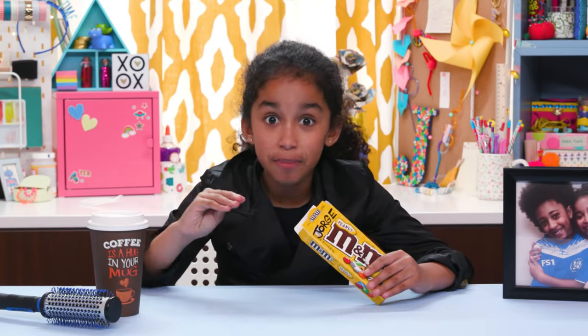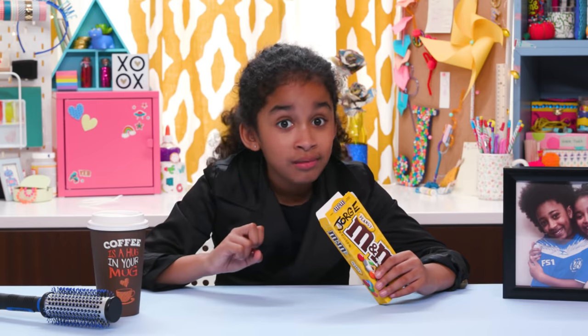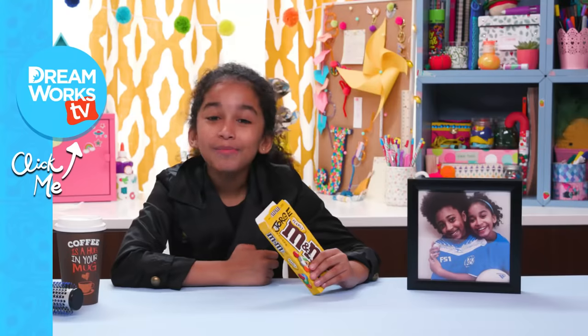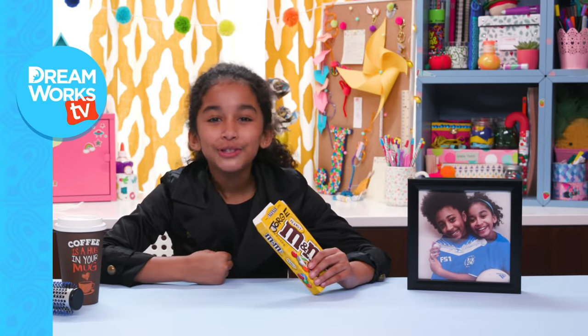Candy tastes even better when it belongs to your brother. If he didn't want it borrowed, he should have hidden it. What's your favorite hiding place? Let me know in the comments below! Remember to subscribe to DreamWorksTV, and click here for more Life Hacks for Kids! With me, Jordan!